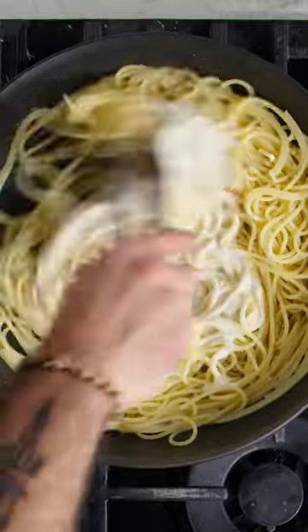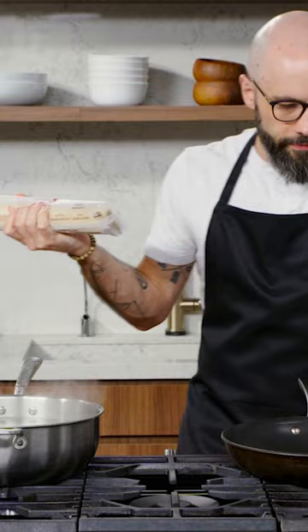Foolproof, unbreakable, unbeatable cacio e pepe. It takes nine to 11 minutes — we're gonna start that boiling.